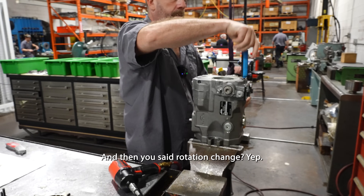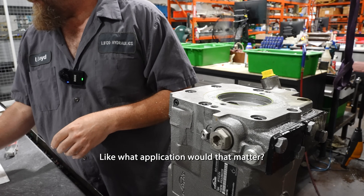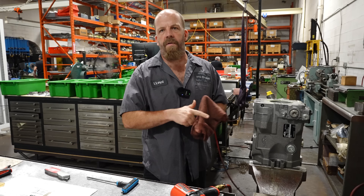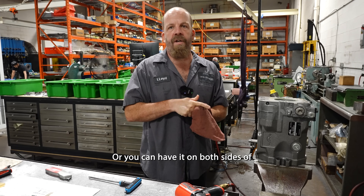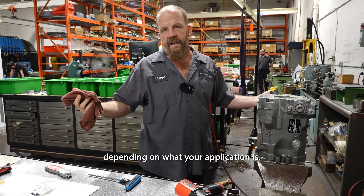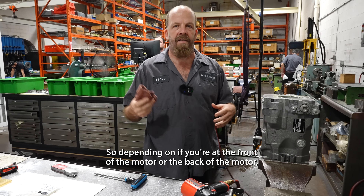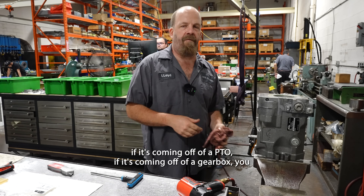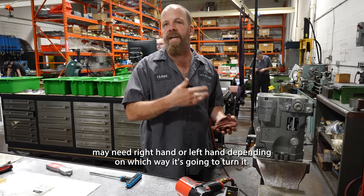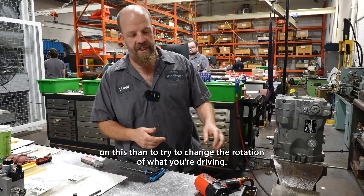So why would you need a rotation change? It all depends — you could have it on an electric motor driving right hand, or on both sides of an electric motor where some will be right hand, some left hand. Lindy does a lot of mobile stuff, so depending on if you're at the front or back of the motor, coming off a PTO or a gearbox, you may need right hand or left hand. It's a lot easier to change the rotation on this than to change the rotation of what you're driving.